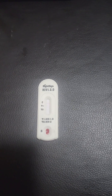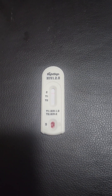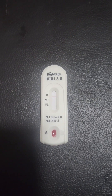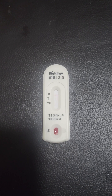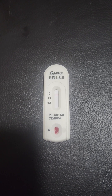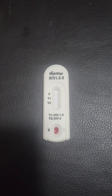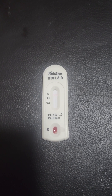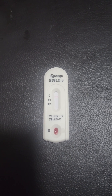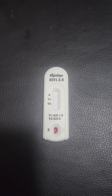After five minutes or so, you observe the test results. As you can see from these results, the visible line is along C or control — there is no line at T1 or T2 — which indicates an HIV negative test. It is to be noted that the test results are not credible after 20 minutes.